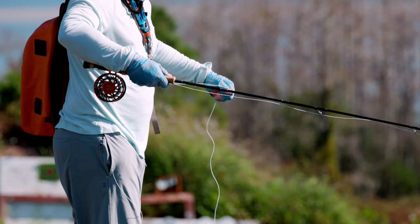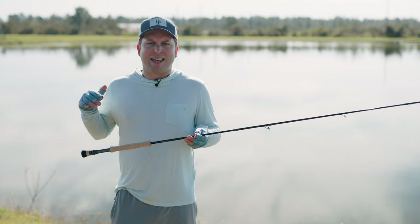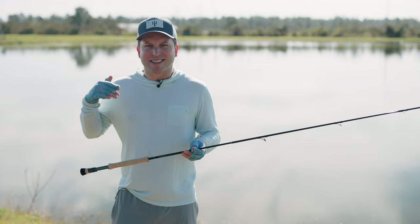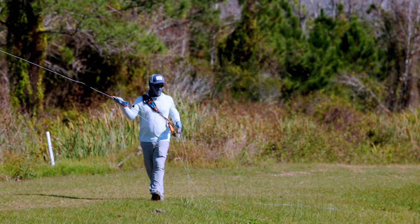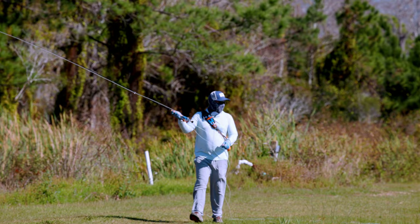This new Salt R8 replaces the Salt HD in Sage's lineup. It's going to range from a 6 weight all the way to at least a 13 weight. And if I'm being really honest, the Salt HD never resonated with me — it's a little bit too heavy, a little bit too fast. It just didn't really do it for me. In our initial testing, this rod is totally different. If it's anything like its R8 cousin, it's going to be a lot softer, a lot more manageable, and I'm hoping a lot lighter.